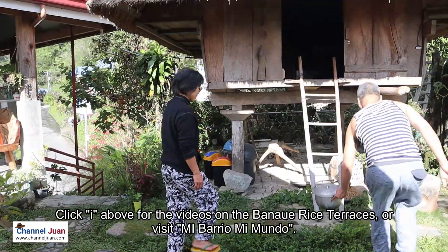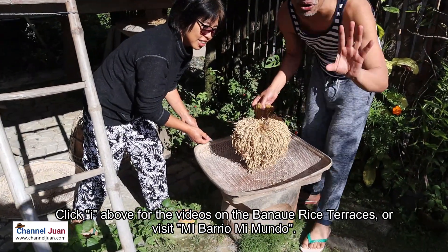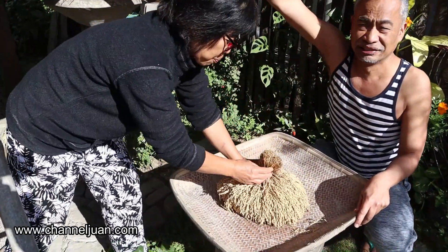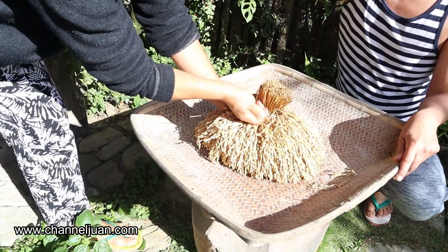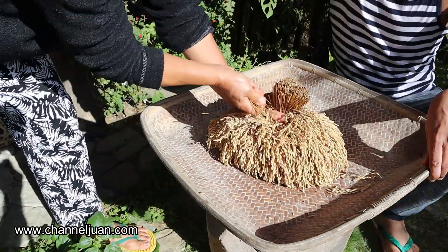Claire will show us how it's done here in the Cordilleras, and I will show you how it's done in the Lowlands. So this is the bundle — this is the produce. And then you go this way. How to start it? This way — one by one, pull to separate from the stock.